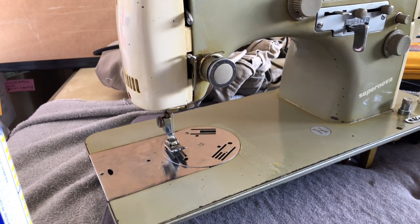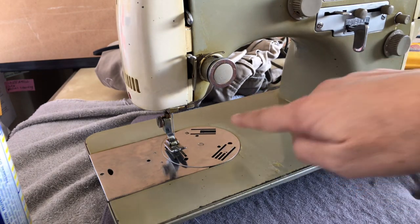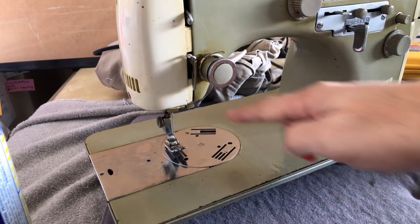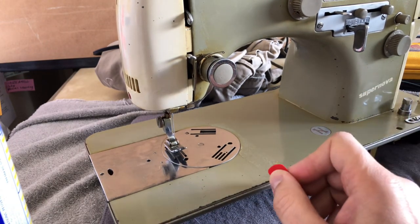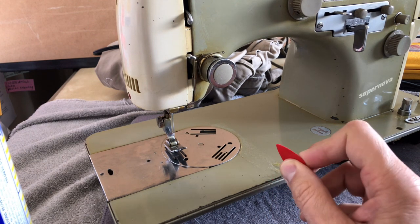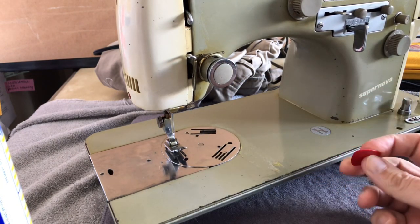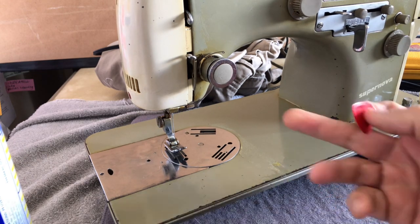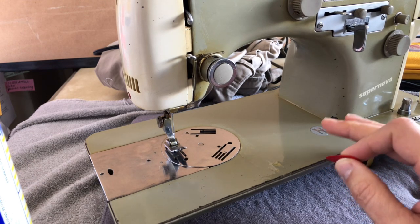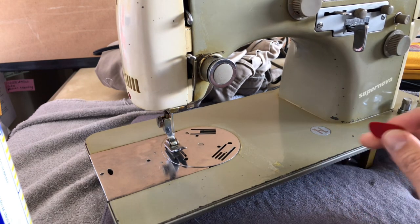You guys may remember in one of the earlier videos — in fact I think it was the last video — I took a piece of masking tape off. It's not unusual if you get a machine to find that people had put tape on the bed to establish where their seam allowances would be when they were sewing. At some point machines would have little markings for seams, but this machine didn't have them. Remember, sewing machines were bought like appliances — they had a very specific purpose. They weren't just bought because they were beautiful, although many of them were.